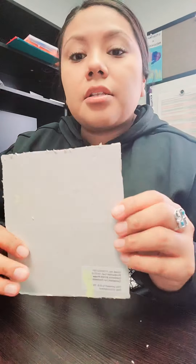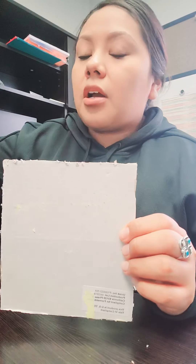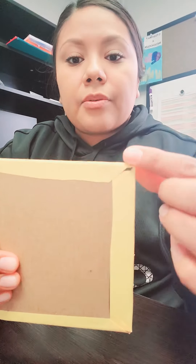Good afternoon, everyone. My name is Shaylin Garcia, Family Resource Specialist with the Pueblo of Acoma Social Services. Today, I am here to show you a learning activity for kids, and it is going to be math bingo.